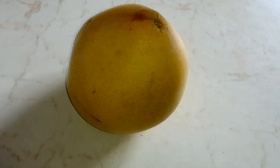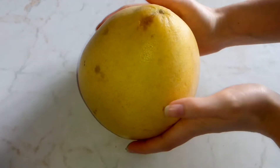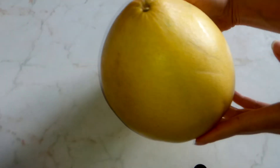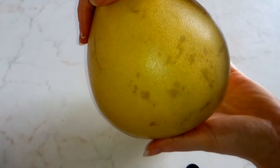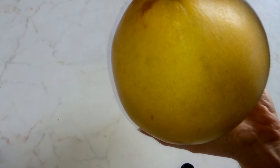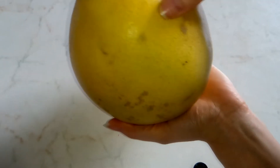Hi, I am Adrienne and I am back with a new fruit to show you. This is a pomelo, the king of citrus fruits, because this is the biggest one of the family, even bigger than grapefruit.